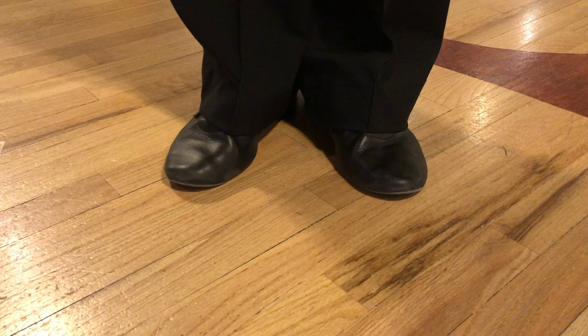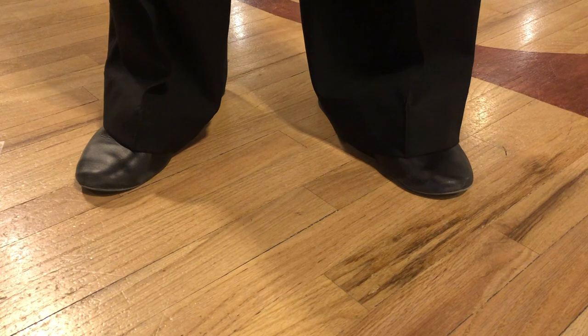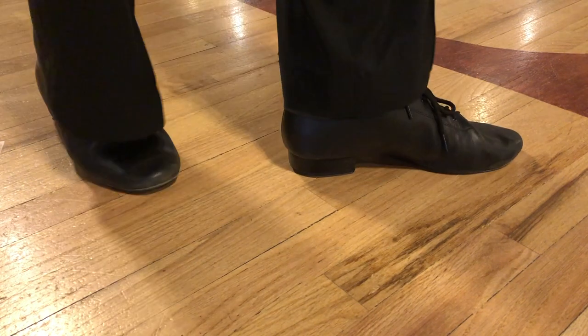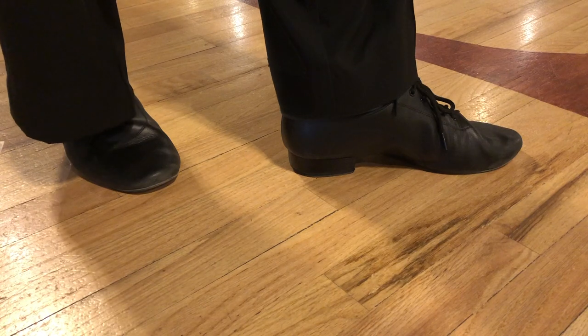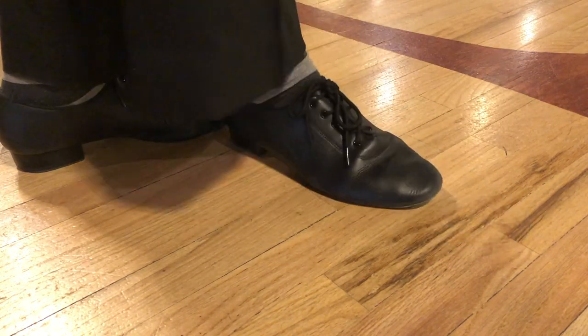Let's review our 5 foot positions, but this time with the Latin turnout. 1st position is feet together, 2nd position is feet apart, 3rd position is heel to instep, 4th position is either foot placed forward or back on its own track, and 5th position is heel to toe.